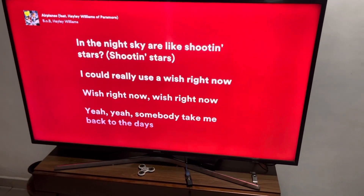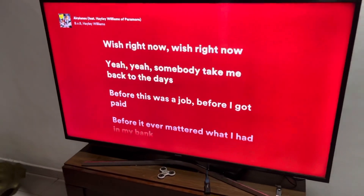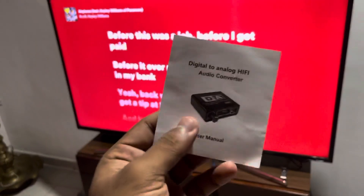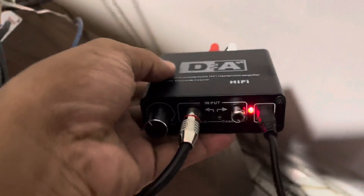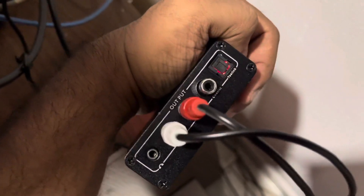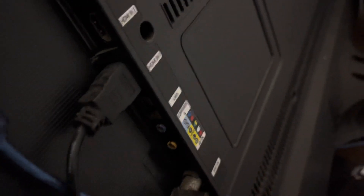My TV has a digital output and a Bluetooth output but no analog output. I found a converter — this one here — that takes digital input and produces analog output. The digital output comes from the TV since it doesn't have any audio analog output.